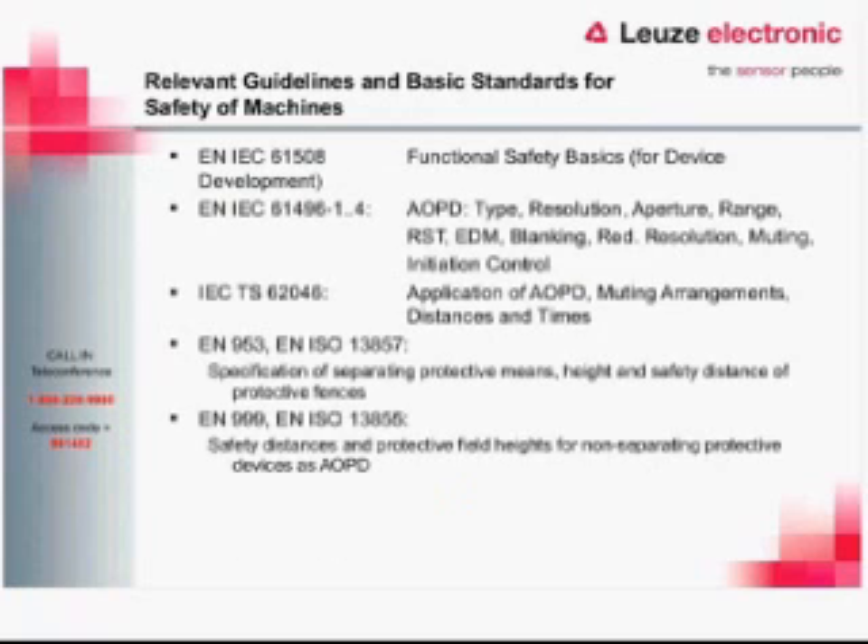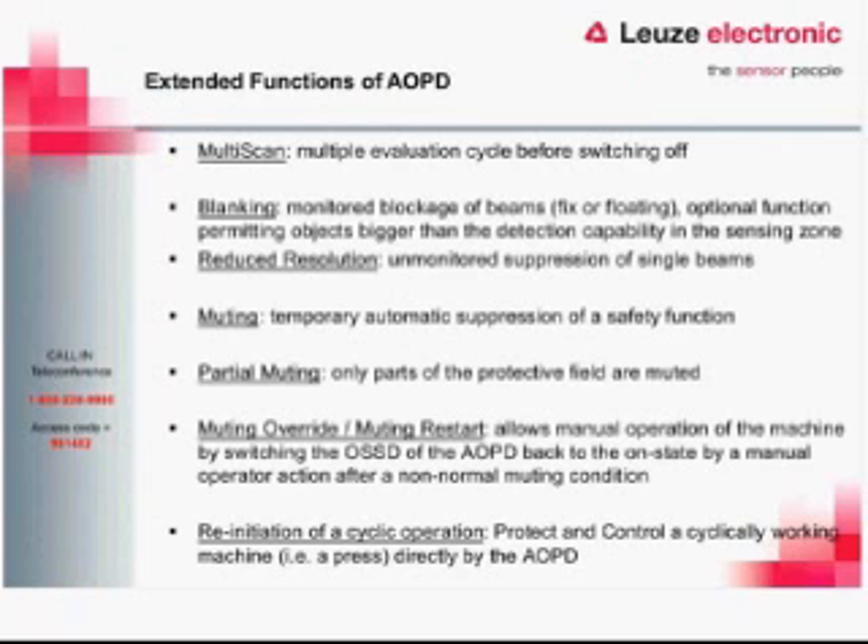Some of the guidelines we pulled this information from — if you want to come back later and look at these for reference, this is the document we used. When we talk about muting, blanking, and initiation, these are extended functions beyond what a normal light curtain does. A normal light curtain is just a guard-only type of application. With extended functions, we can do things like multi-scan, blanking, reduced resolution, muting, partial muting, muting override and muting restart, and initiation for cycle operation. Each one of these extended functions has its own parameters that need to be followed.